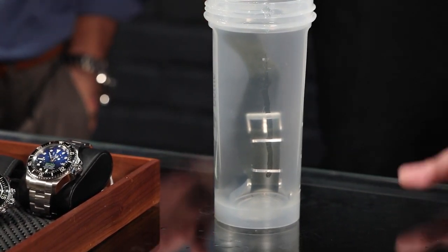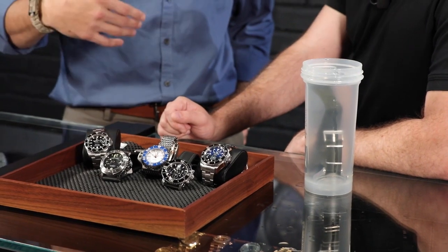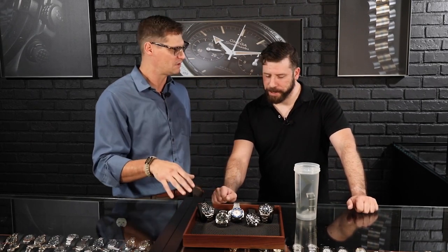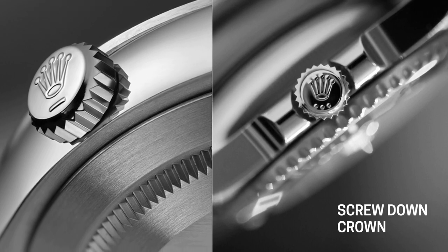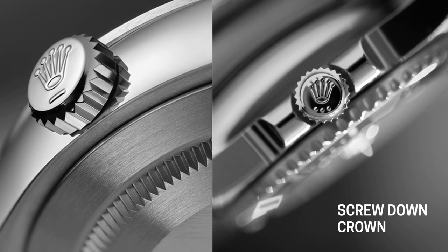So a quick rundown — let's start with the crown. The quintessential dive watch that we see now has a screw-down crown. There are obviously other elements people have used to make a watch water resistant, but it kind of started with the screwed-down crown and the screwed-on case, which happened in 1926 or so with Rolex, with the oyster case — the idea that the case back screws down and the crown screws down as well.